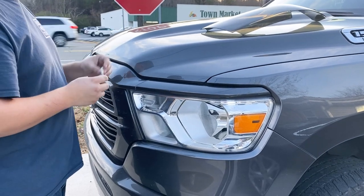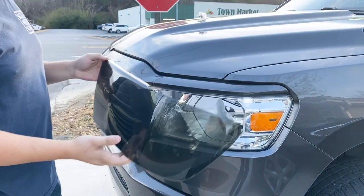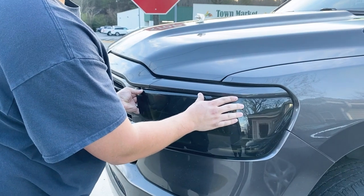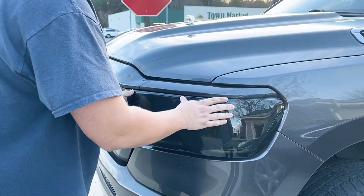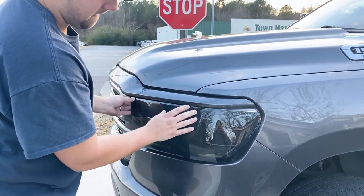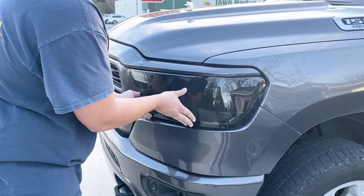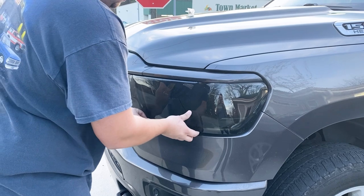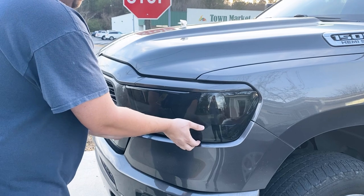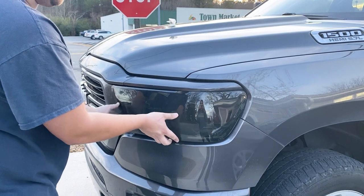Once you've done that, take your smoked headlight lens cover and start from the top, making sure to line up on the right side. Slightly push it in so it's a snug fit, then move it to the bottom and push it in. You can sit here and adjust it back and forth however it should fit to get that perfect fit.